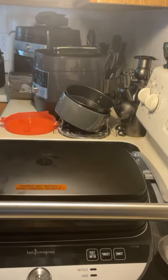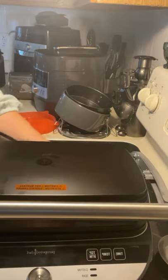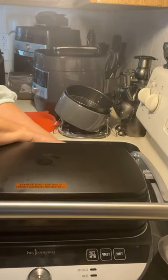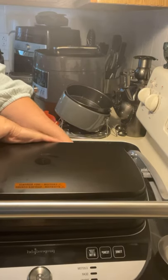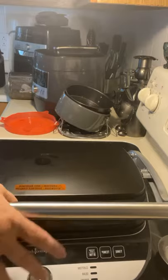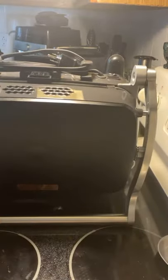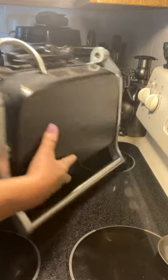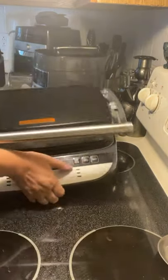You can store the cord nice and easily on the back. If you think you don't have room for this, think again — all you do is flip it over and it stays just like that in your cabinet. Amazing, right?